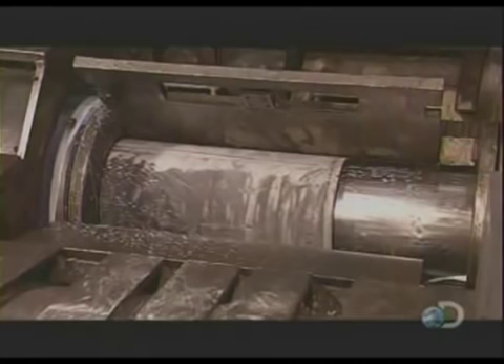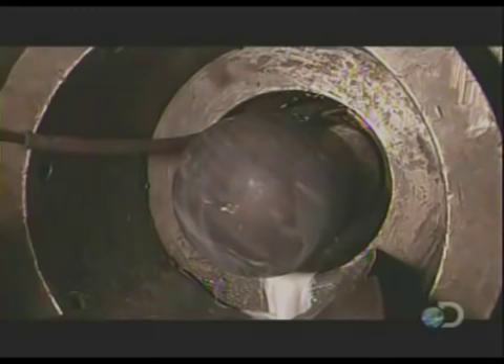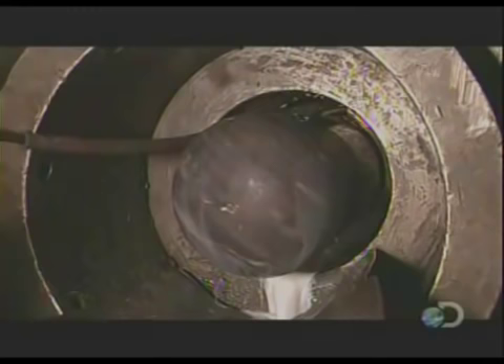This machine applies 250 tons of force to continue forming the walls of the cylinder. That liquid is a coolant to prevent overheating. The cylinder goes through as many as three presses,